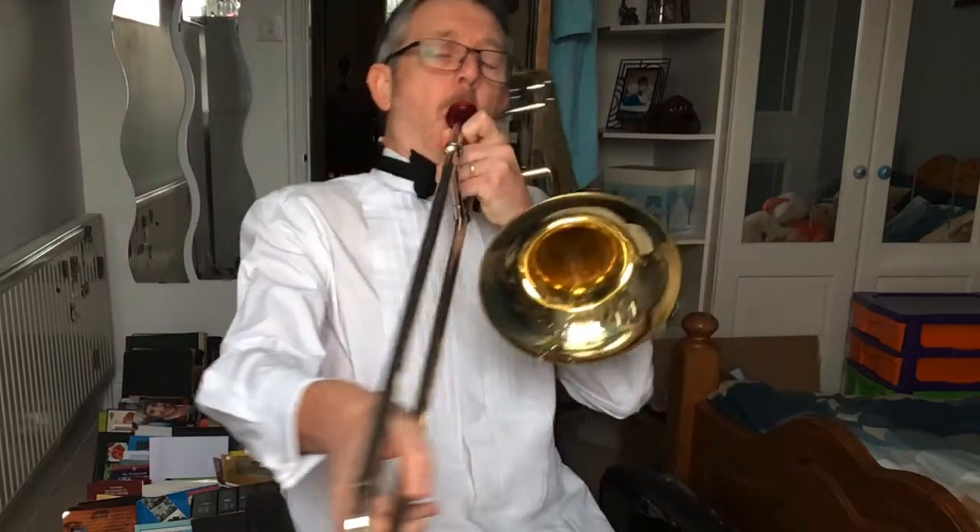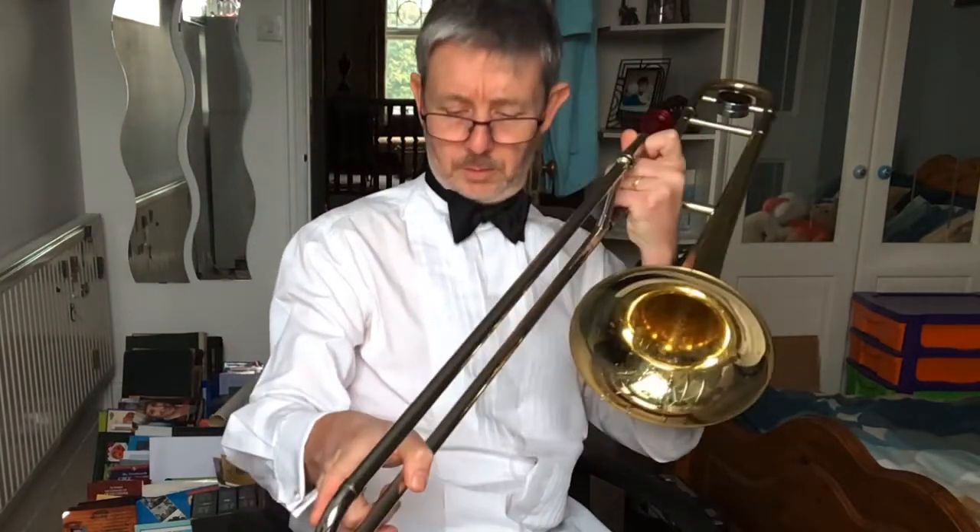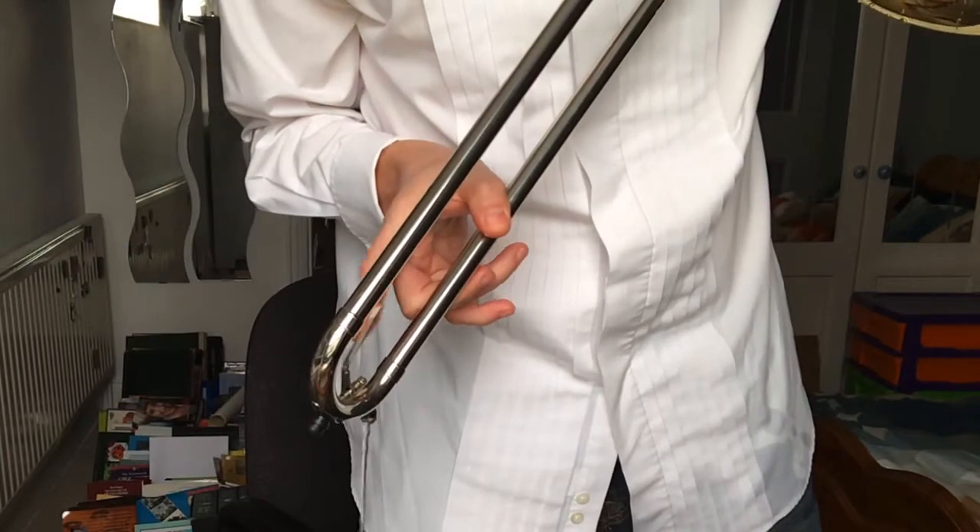Over time, vapour in your breath will condense to water in the instrument. This will collect in the slide, affecting the sound and making the instrument difficult to play. The water needs to be released using the water key.